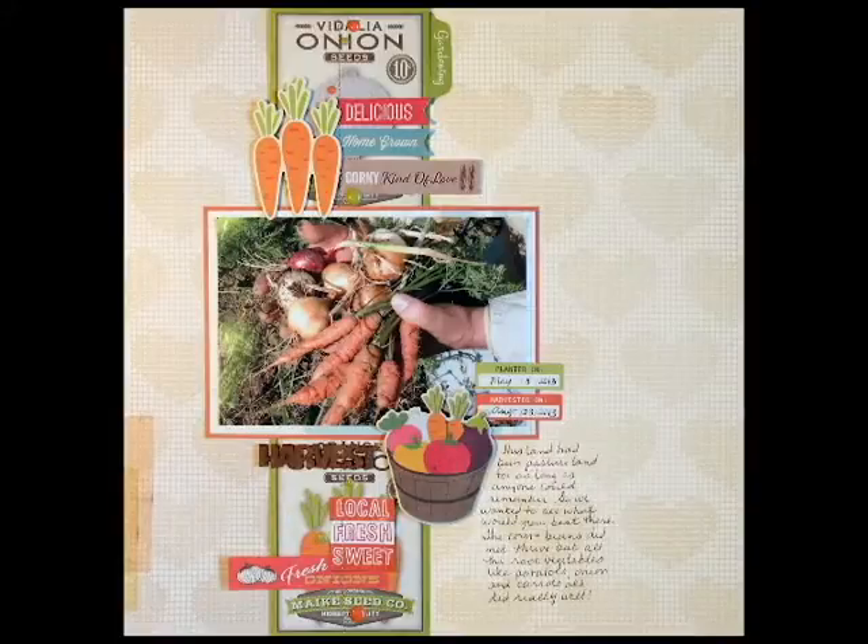You can see there I did my journaling and everything — I'm going to do my journaling on the right and get my dates in the still photo. This is one for the farming scrapbook. Thank you guys so much for watching, and if you have any questions, just leave me a comment below. I'll talk to you next time. Bye.